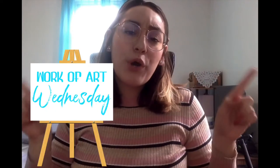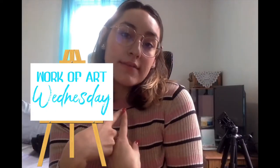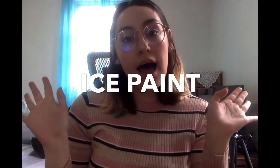Hi friends, and welcome to Work of Art Wednesday with Miss Anita. Today we are going to be making something super cool, super fun, super easy. It is called ice paint.